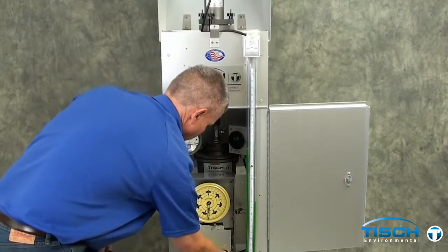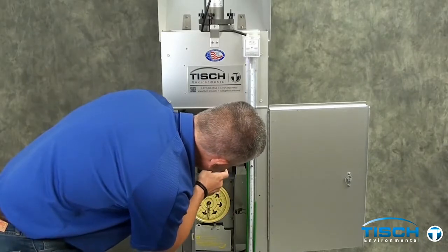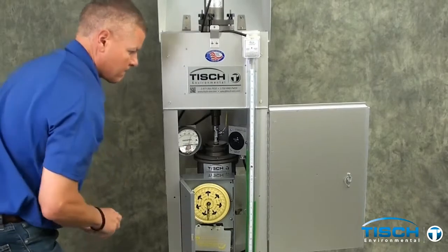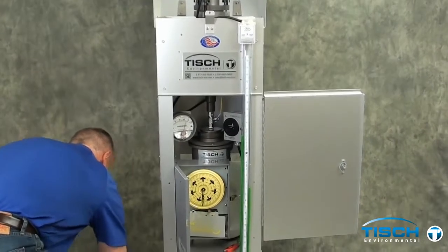With the magne-helic set at 70, you will now need to read the manometer — one side will go up and one side goes down, and you need to add those together. The first reading that went up was 4.1, and the second reading that went down was 4.0, giving us a total of 8.1 inches of water.